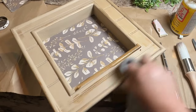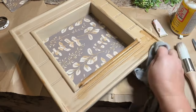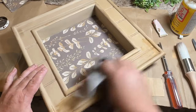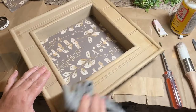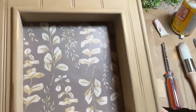Now I'm going to use my watered-down antique wax to go over the frame and give it a little bit of a darker hue and make it look a little bit more old and antique. I'm just going to rub this on with a rag and then wipe it back. I also put some of the wax on the paper as well and wiped it back — it did darken it up just a little bit. I think this came out so warm and cozy looking.